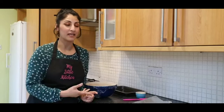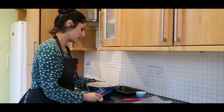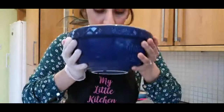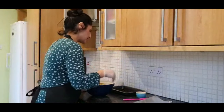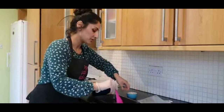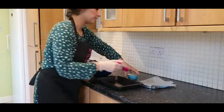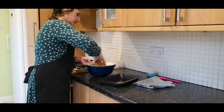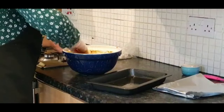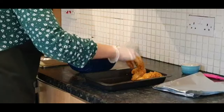Hi guys, welcome back to the second part of the recipe. I've taken the chicken out of the fridge — it's been in there overnight and we're now going to cook this. Oh my god, this smells amazing! Before I put my hands into the marinade, get some oil and very lightly oil the tray that we're going to be using. Then just give this a mix before we actually put it into the dish.